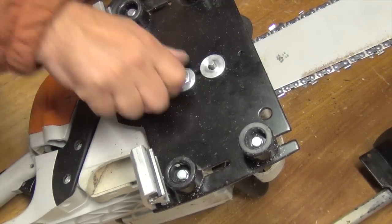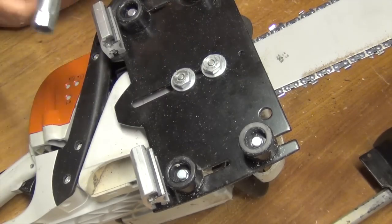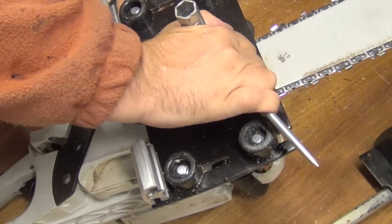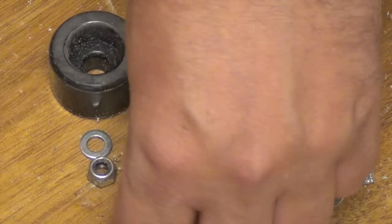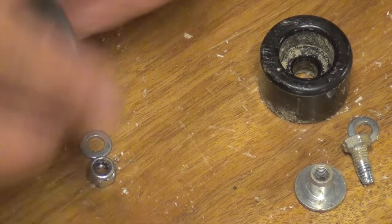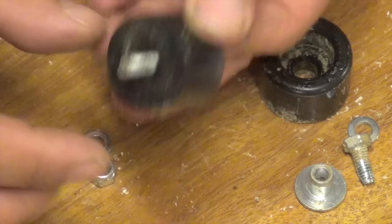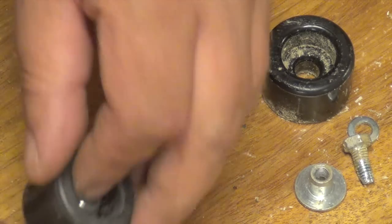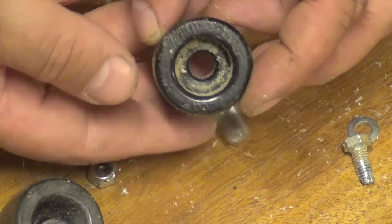The washers you see me using here didn't come with the sawmill — they're from the timber jig that I own. I don't know why Logosol doesn't send any washers with this one. Here I think Logosol have saved a little too much. These bolts are really tiny for the big hole, so they almost go straight through. On the right side you can see the bolt from the timber jig — it fits much better, as you can see. No rattling around.